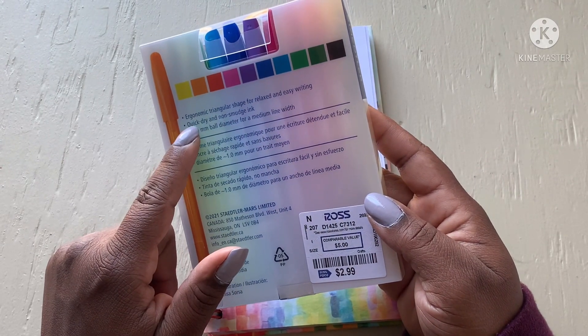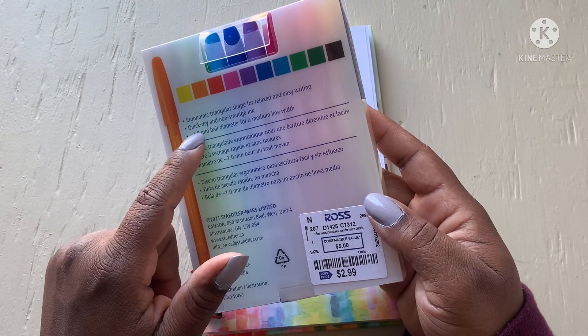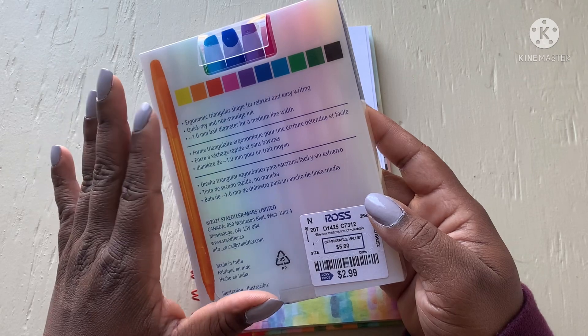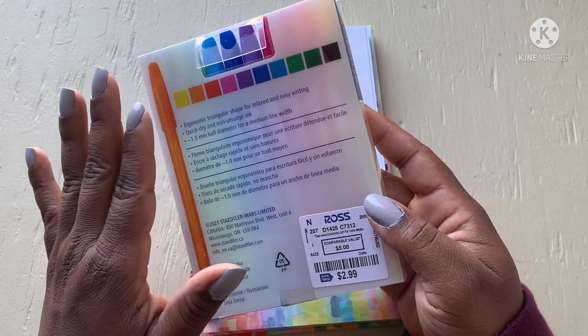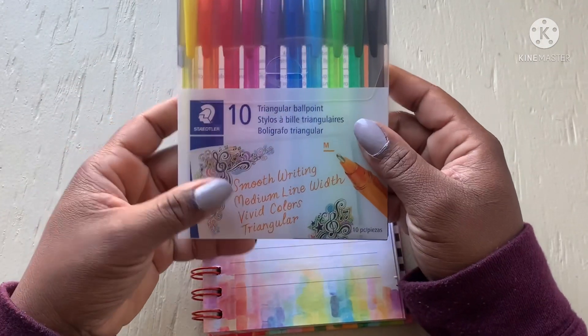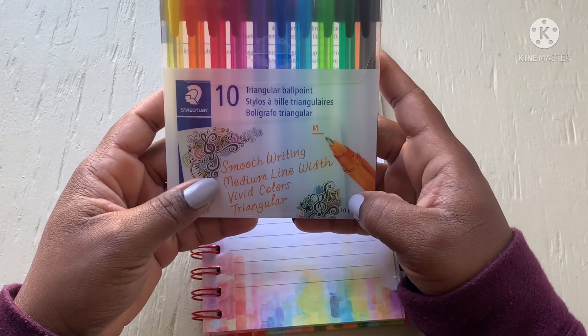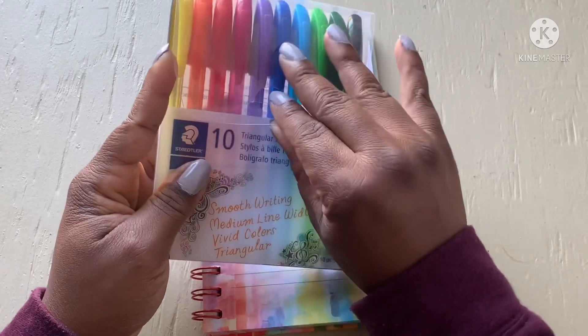It says ergonomic triangular shape for relaxed and easy writing, quick dry and non-smear ink — which is what I'm desperately looking for — 1.0 millimeter ball diameter for a medium line width. It comes in a range of colors: smooth writing, medium line, vivid color, triangular, 10-piece set.